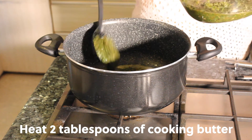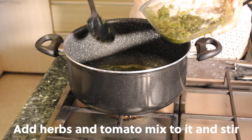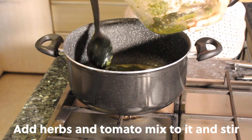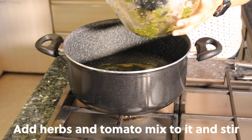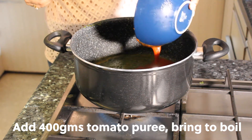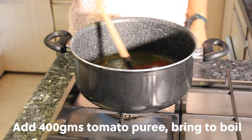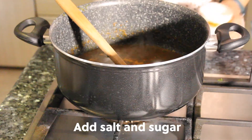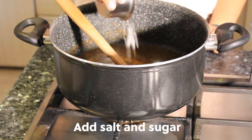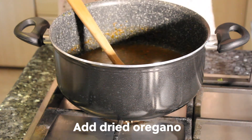Heat two tablespoons of cooking butter and add the herbs and tomato mixture. It splutters and splashes a little, so be careful. Add a little bit of water to help mix it well. Next, add 400 grams of tomato puree and bring to a boil.